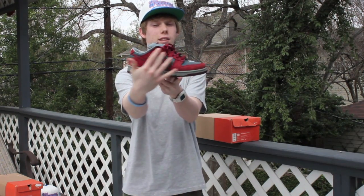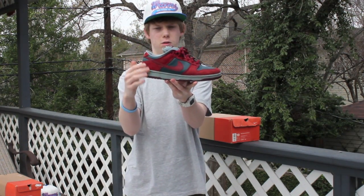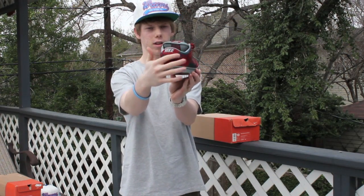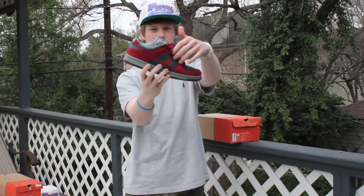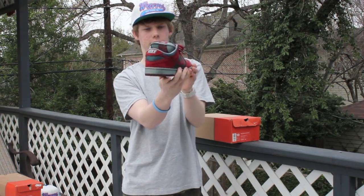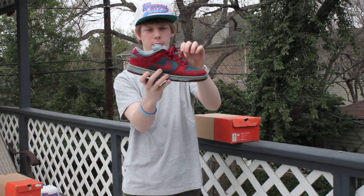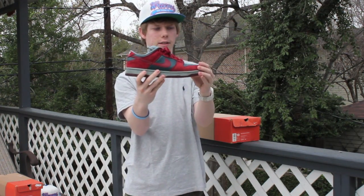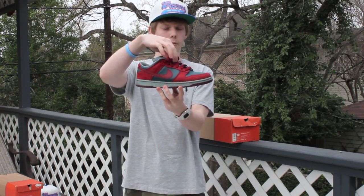All the reds you see around the toe box, eyelets, and back is a very, very nice red suede — it's a little bit darker, almost a crimson. All around the toe box and the side panel on the back, that Nightshade you see is a nice smooth leather, just a bit tumbled, but very nice quality. As you know, the 2002 quality is very good, similar to the Pro Bs.